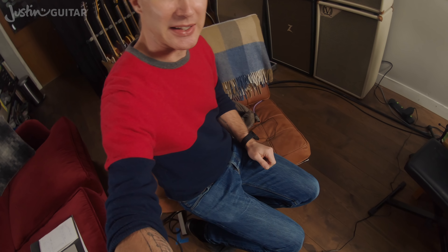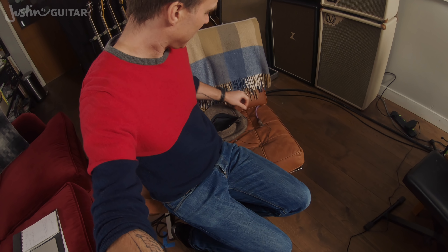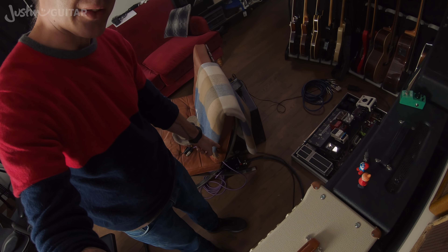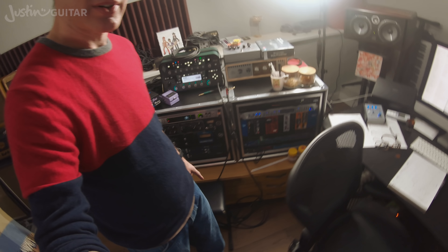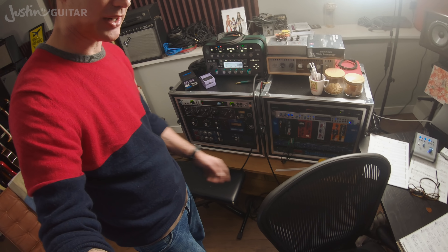The voice mic gets plugged into a little XLR lead here — that's where the hat plugs in. Then that goes into a little stage box around the back of the seat, and those big cables run around and get plugged into the rack. All of the audio goes through this rack — it's mainly a studio-y kind of thing.